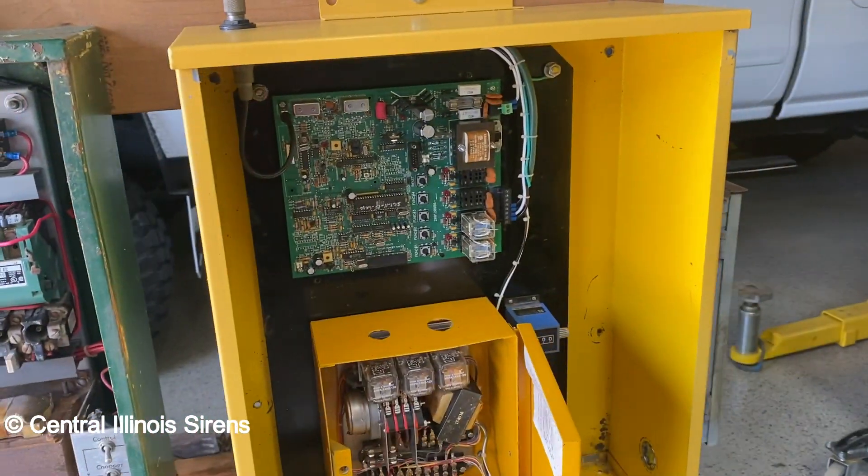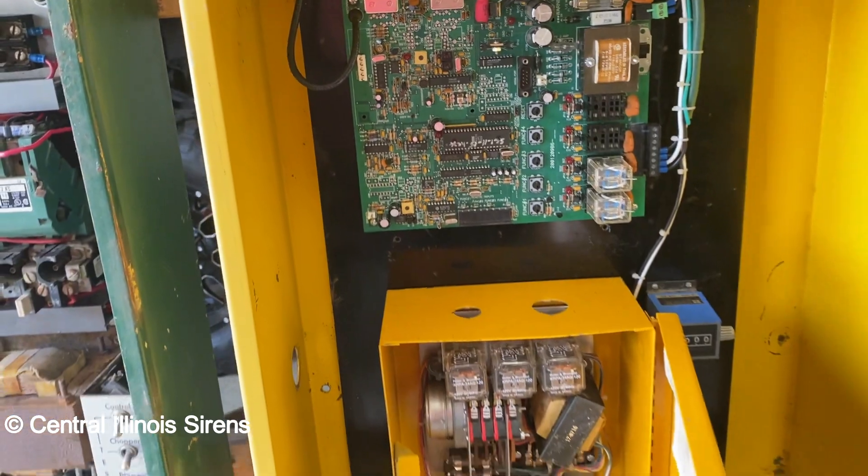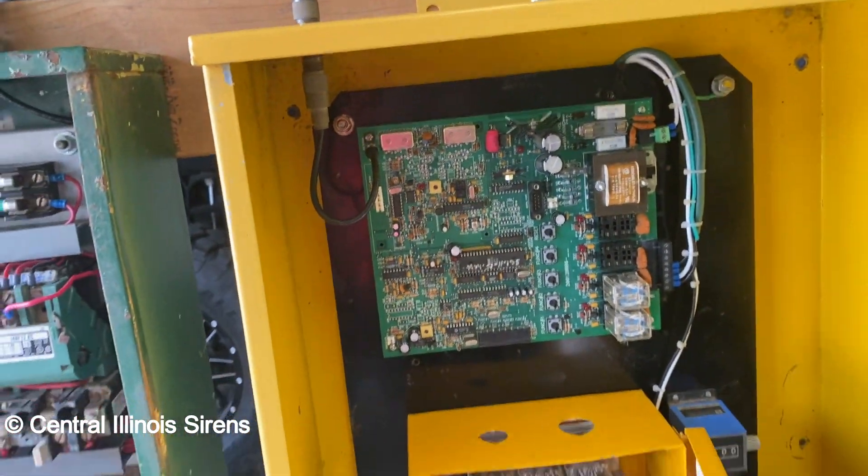Here's the Cybertrol cabinet. I took the Radiotrol out and put an FC in there, and the counter now works. Radio activation works too.